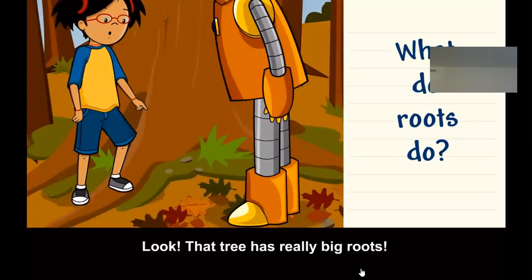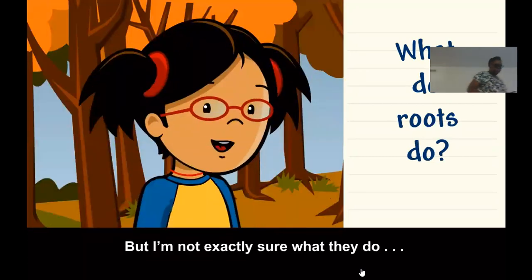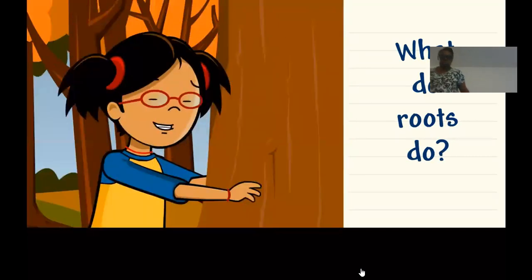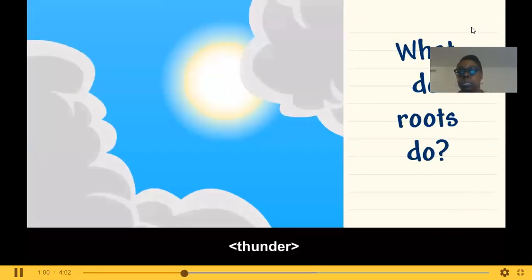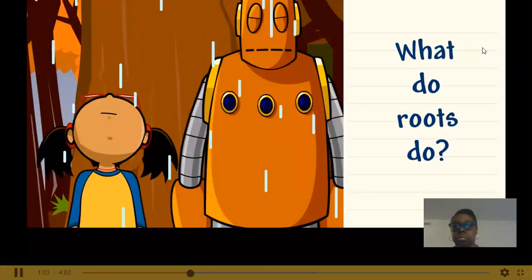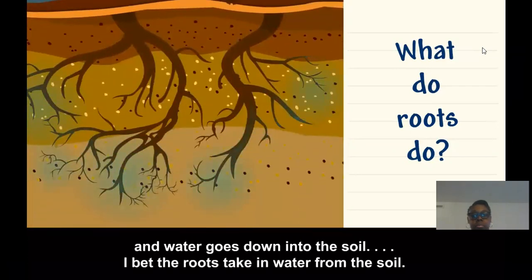Look, that tree has really big roots. The roots are the part that grow down into the soil, but I'm not exactly sure what they do. Wow, without roots, this tree would have been blown away. They do a good job of holding a plant into the dirt. I know plants need water to grow, and water goes down into the soil. I bet the roots take in water from the soil.